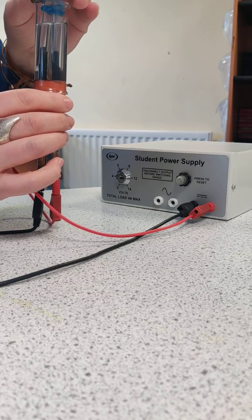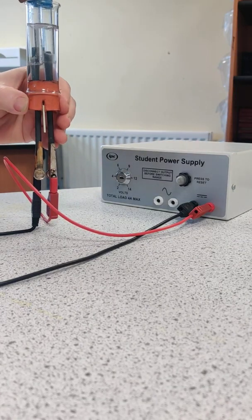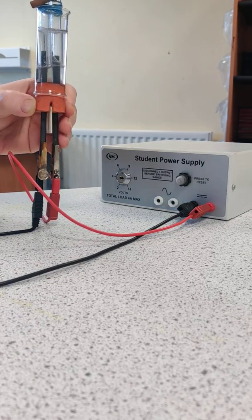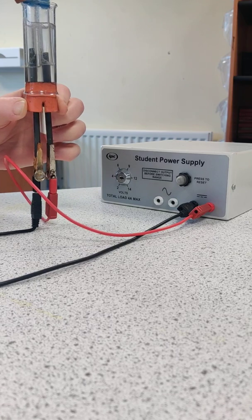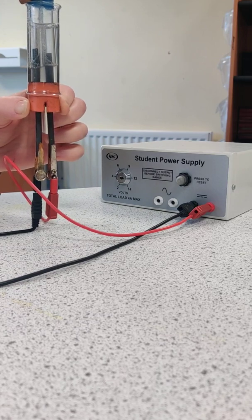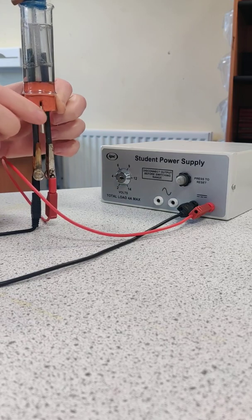Just let some liquid go in there. Again when it's switched on both electrodes are fizzing. The gases can be collected in these tubes and we could test them — we would see a squeaky pop from a lit splint with hydrogen, and the oxygen would relight a glowing splint.